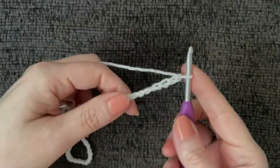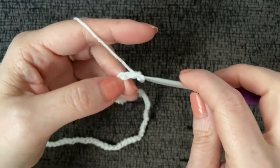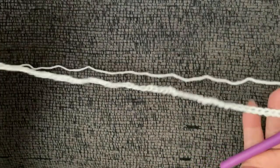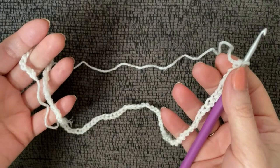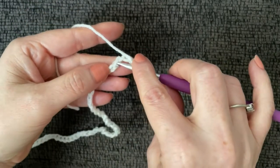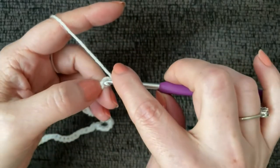I've crocheted my 80 chains; now I'll add five — one, two, three, four, and five. We're working the front and back panels, so when you're done with the first one, repeat all these steps to make the second panel. We're going to work in the back bumps, but feel free to work in the side of the chain if you're more comfortable. Count back one, two, three, four, five chains and work a double crochet in that fifth chain.